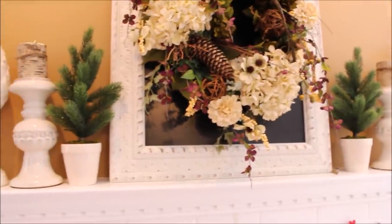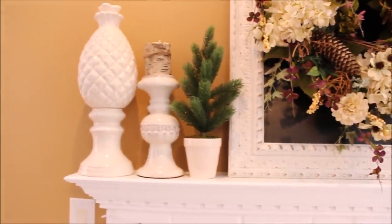I kept the Target dollar spot pine trees that I had set up during the holidays, along with the birch-covered candles that I had found at Kirkland's.